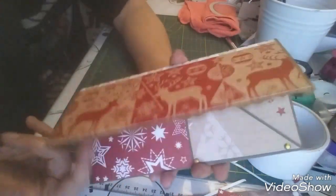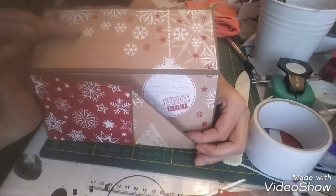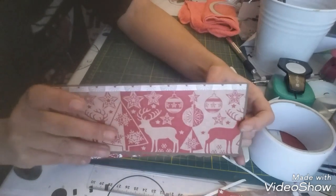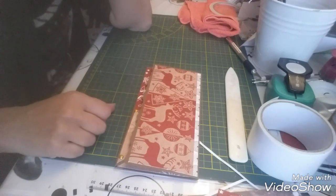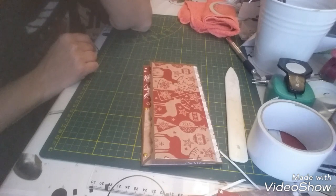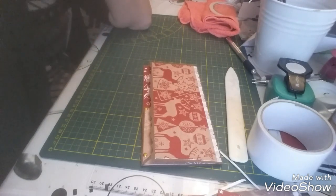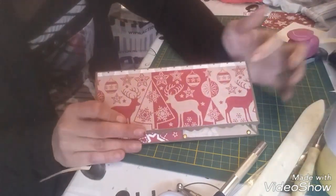Voilà, ma pochette — ma carte chèque est prête. Il ne me reste plus qu'à faire la carte à l'intérieur et à décorer un petit peu. Je vais le faire hors caméra, je vais mettre mon pistolet à colle chaude en marche pour qu'il chauffe. Je vous dis à tout à l'heure. Alors voilà, j'ai pas fait trop de déco parce que j'ai pas grand chose ici et je le finirai plus tard. C'était vraiment pour qu'elle comprenne comment on faisait.